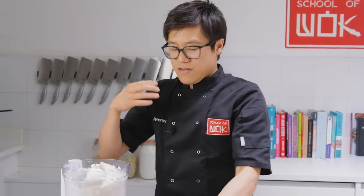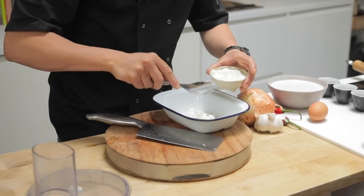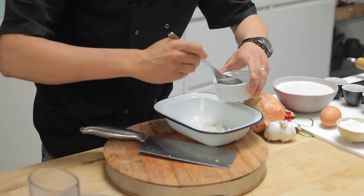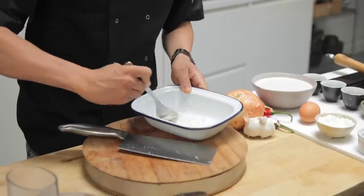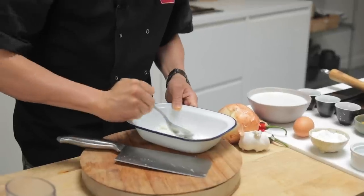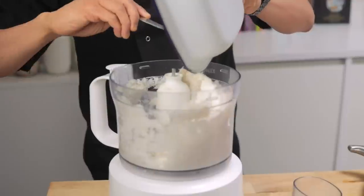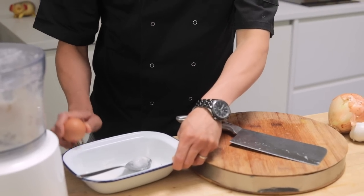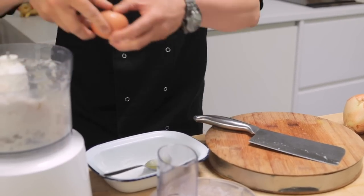In Hong Kong you get these not just as street food but also in steamboat and hot pot. You do get a lot of processed fish balls there now, but the best is always to make it fresh like this. I'm going to make a corn flour paste — that just gets the corn flour mixed into the fish balls much better than pouring it in straight. Then corn flour paste and some egg white just to help bind the mix.